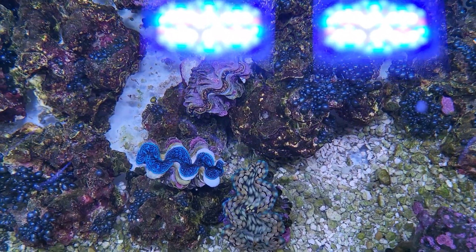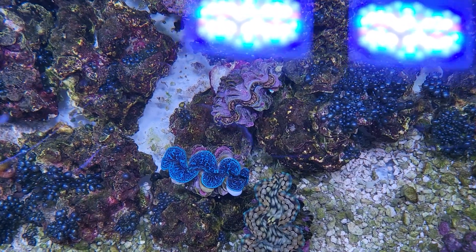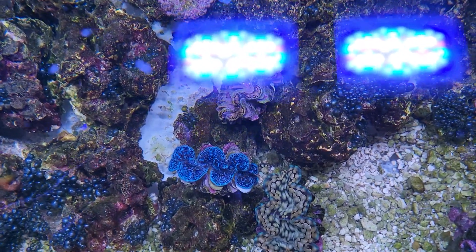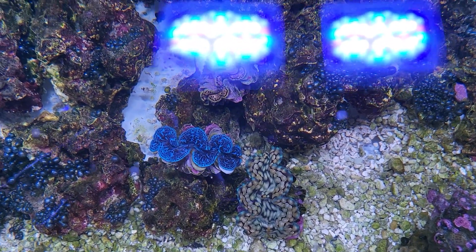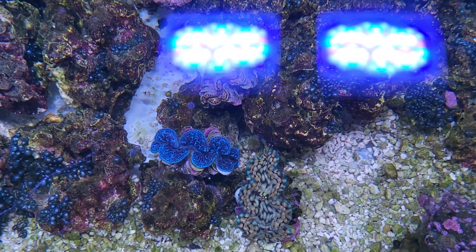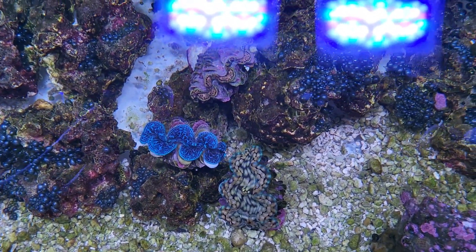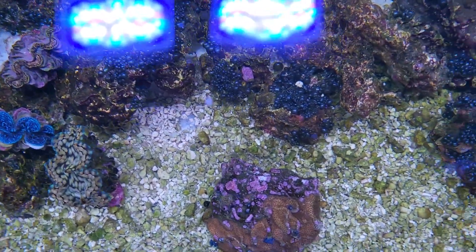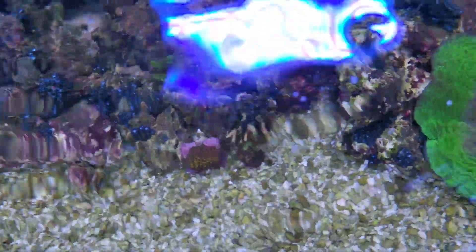The smaller one down there wasn't opening up hardly at all. The gold one has a couple sections where the copepods were pinching it and it wasn't opening up. The squamosa's not bothered quite as much but still has a couple areas where it's pinching in. One good thing is I now have mandarins in here — two little baby mandarins from Biota. They should bring down the copepod population over time as they get bigger.